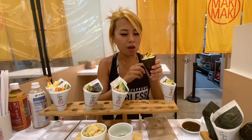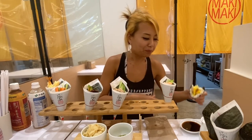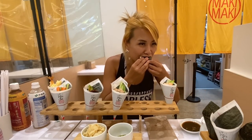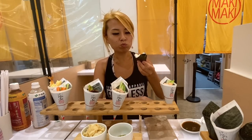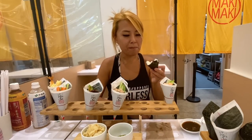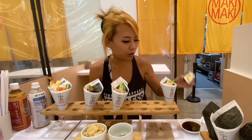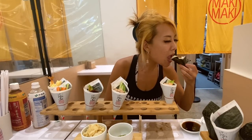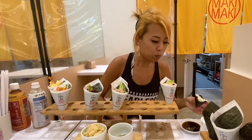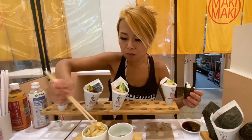Their egg in sushi is like sweet — it's like an omelette, a sweet omelette. It's really good. These are big hand rolls too. Look, they give you a good amount of rice with everything. A bit of ginger on the side.